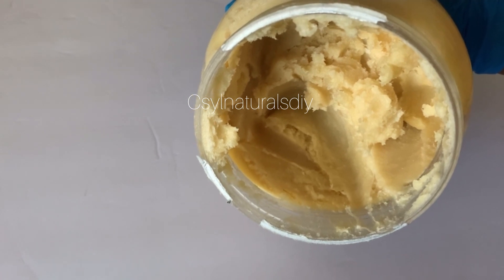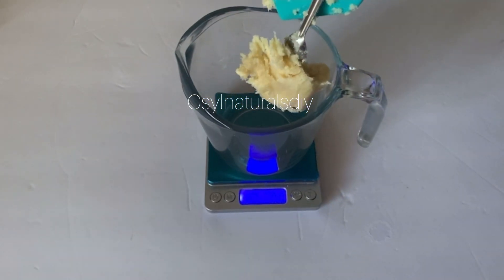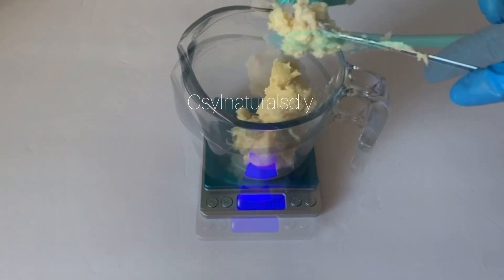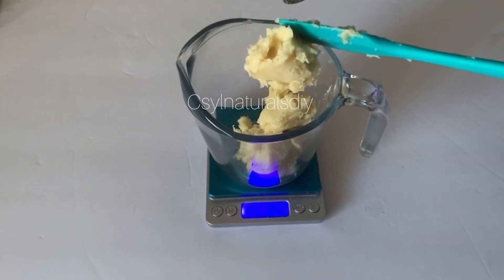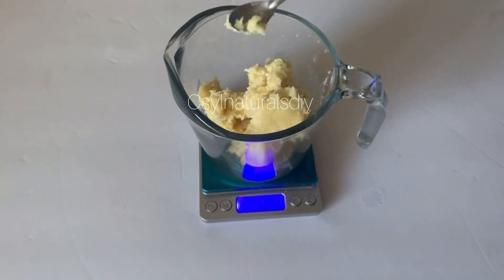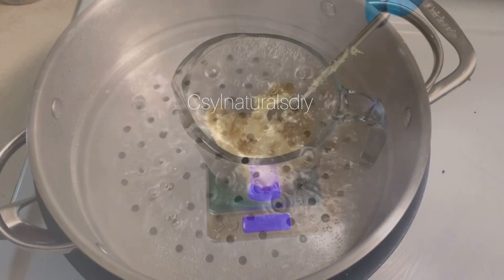To make this simple shea butter body cream, I'm going to be using shea butter. Shea butter is very good — in the comedogenic rating, shea butter is zero, meaning shea butter doesn't clog your pores, and that's why I'm using it for this tutorial. I can also use other butters like cocoa butter or mango butter.